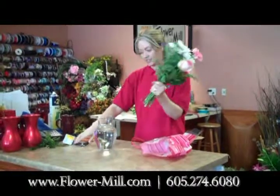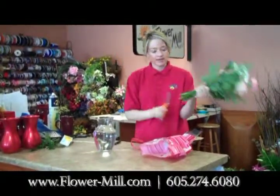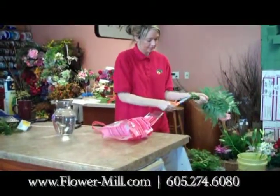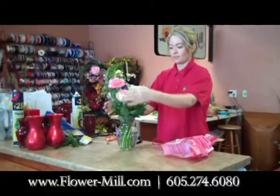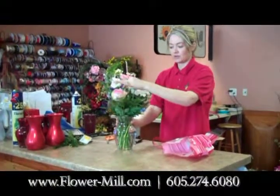Then what you want to do is just take a cutter or a really sharp scissors and cut the bottoms at an angle. Then place them into your vase. And since they're already designed you won't have to do much with them.